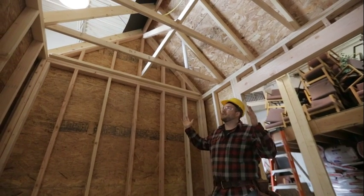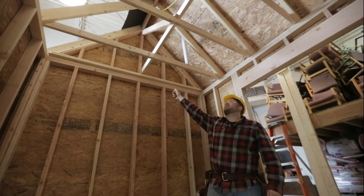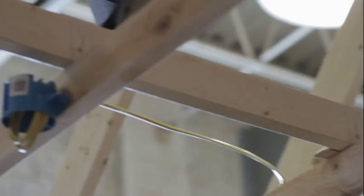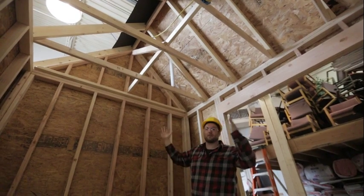Once our roof is framed, we're going to show you how to brace it with this central ceiling brace here that holds our ceiling joists in place. We also have this angled brace that holds our gable walls from going back and forth.